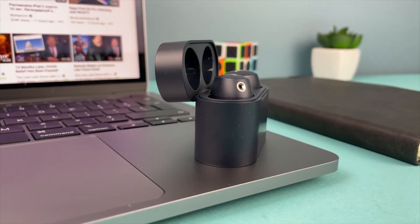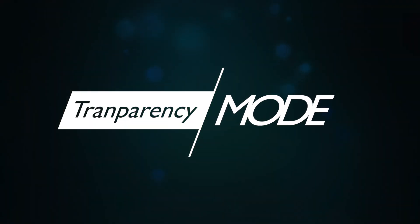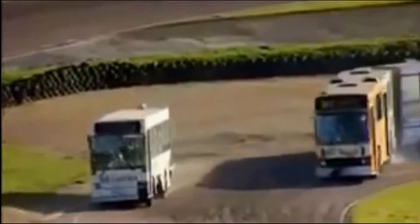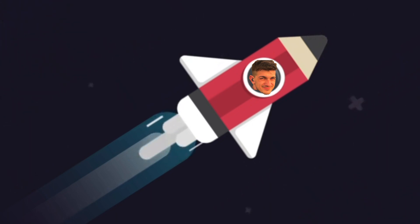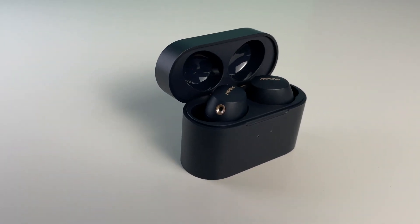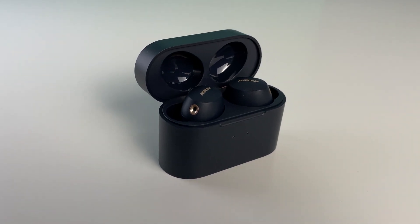These earbuds have hybrid active noise cancellation and a transparency mode, which works very well. But the ANC isn't working the way I expected. To really feel the difference, you need repetitive sounds like on a bus, the tube, or even an airplane. Sometimes you feel the noise cancellation, but other times you can hear even the quietest sound.